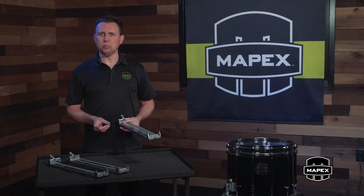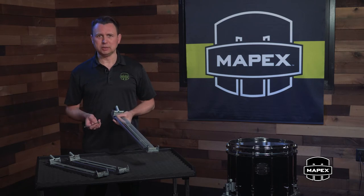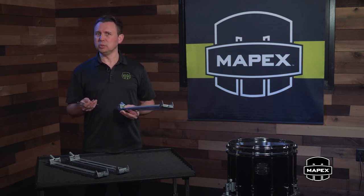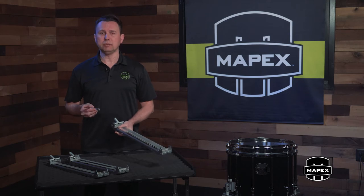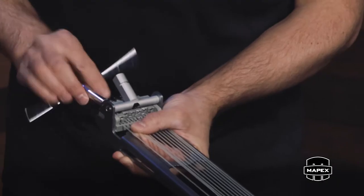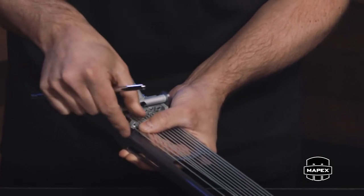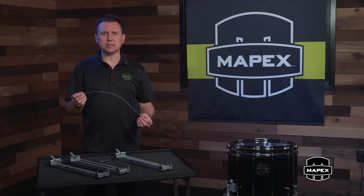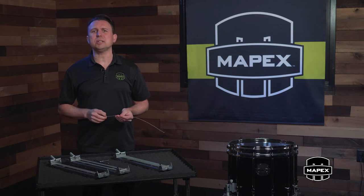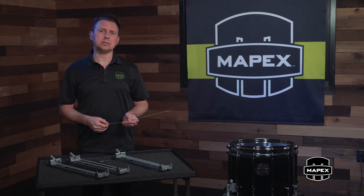Taking this strainer and module function one step further, each individual strand is removable and replaceable. So with a few quick turns of the drum key, you can remove each individual strand from the module, providing the opportunity to really tweak the character and sound profile of each drum in the snare line. You can experiment with different combinations on the outside or inside of the snare line to produce whatever customized effect you need for the particular music, venue, or particular players wherever you are.